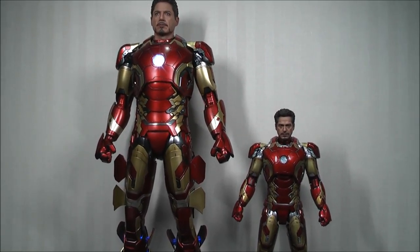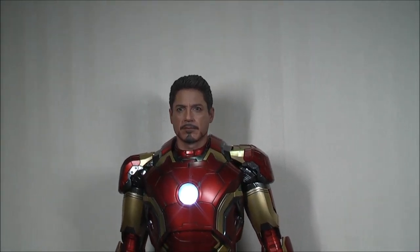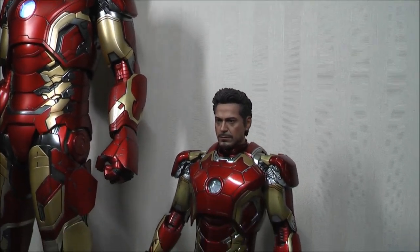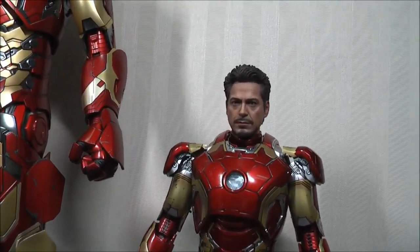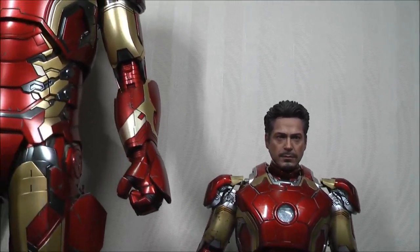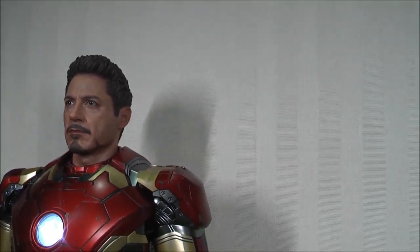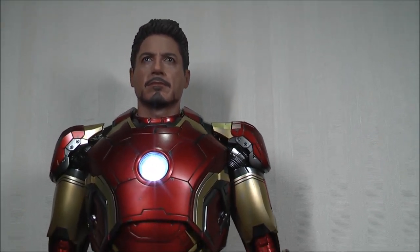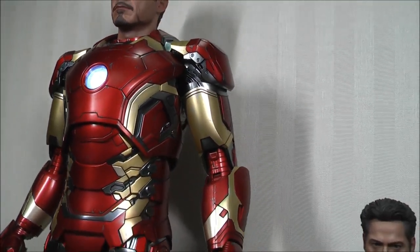Just finishing this video with a quick look at the unhelmeted Tony Stark sculpt. I've put the arc reactor creation set head sculpt on the Mark 43 just as a comparison of how it looks compared to the head sculpt on the quarter scale Mark 43. You can see the detail is slightly different — essentially because it's larger, you can make out substantially more details, and that can easily be seen in the differences.